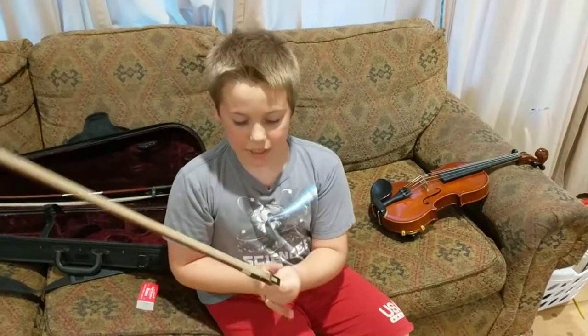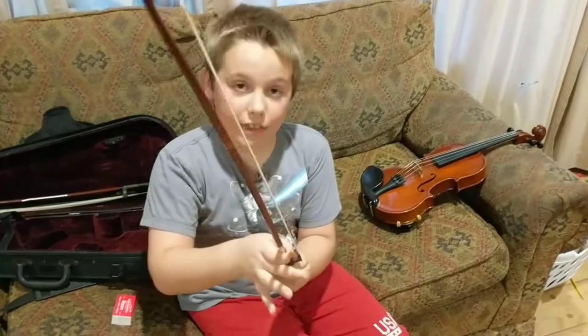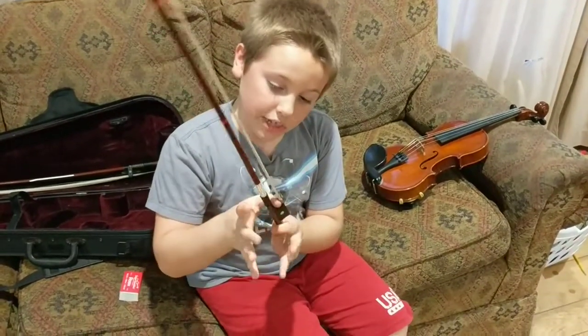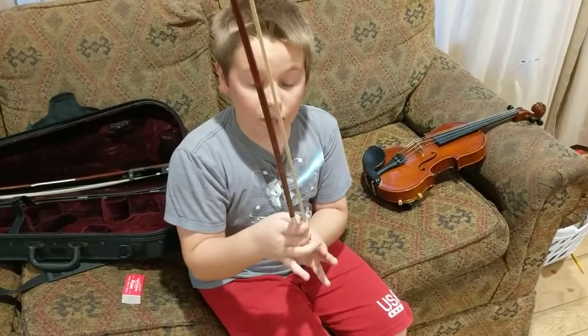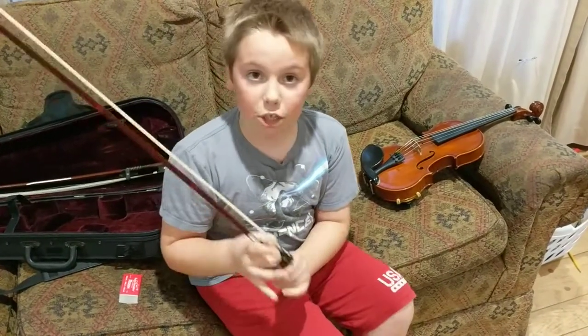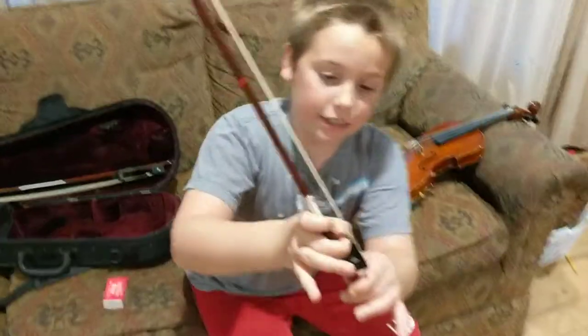So how you hold the bow is you put your thumb in that little loop. You take your middle finger and put it in that loop as well, so that your thumb and your middle finger are meeting in that loop.